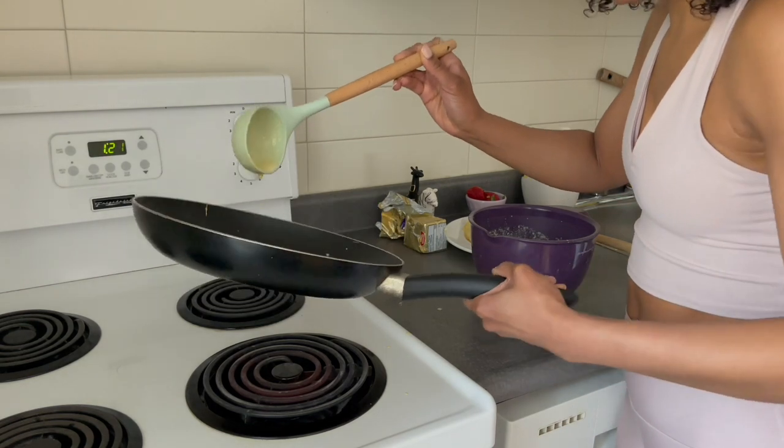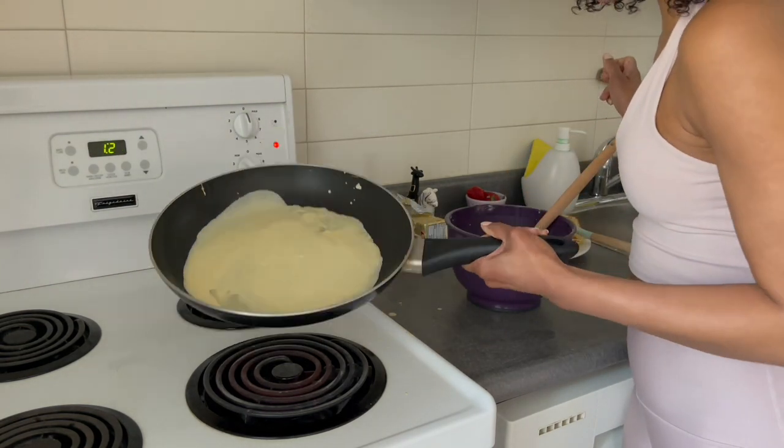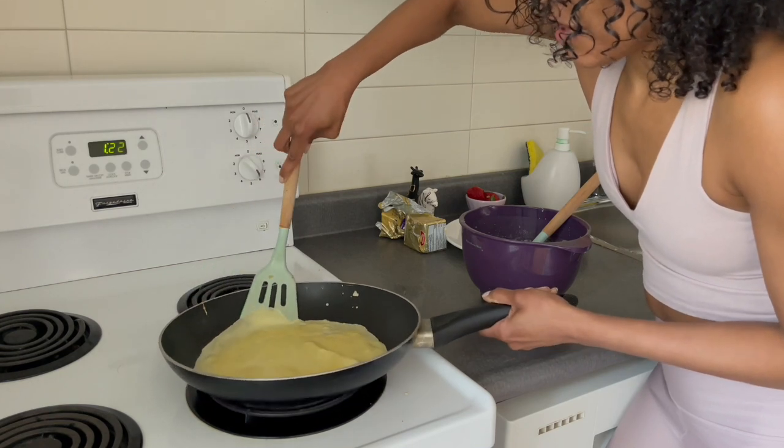All you gotta do is roll the pan, spin it in a circular shape to spread the batter. Wait until it looks slightly glossy on top, put your spatula underneath, and flip. That's it — so simple.